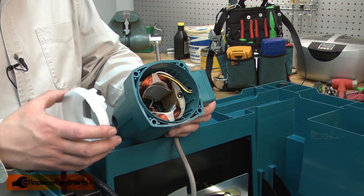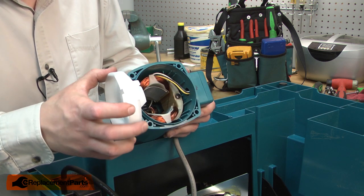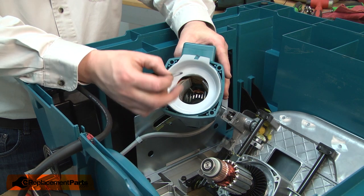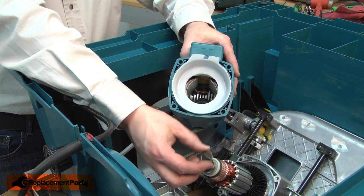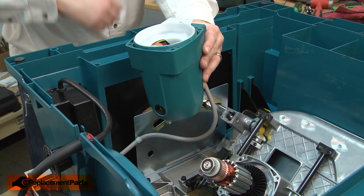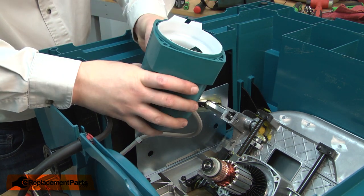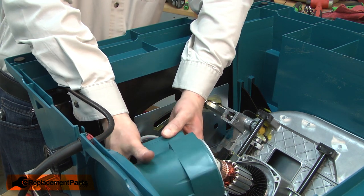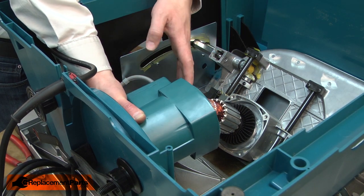Now I can reinstall the motor housing over the armature into the gearbox. I'll reinstall the baffle — the cutout should go over the top of the wires. There's a metal washer that fits at the bottom of the housing and goes against the rear bearing on the armature. I'll drop this washer into the housing. Make sure it aligns with the hole. Now I can reinstall the housing.